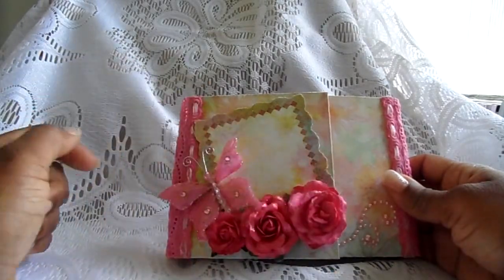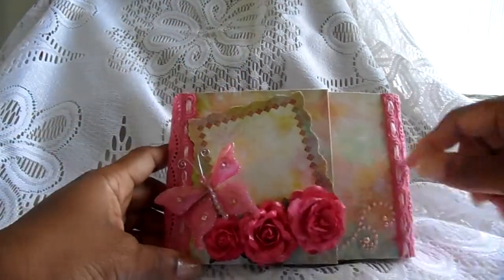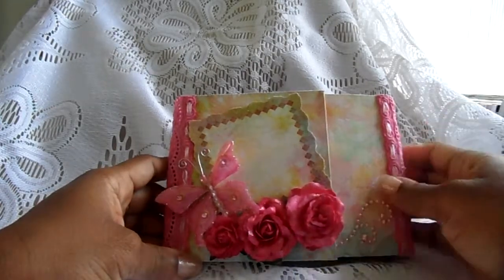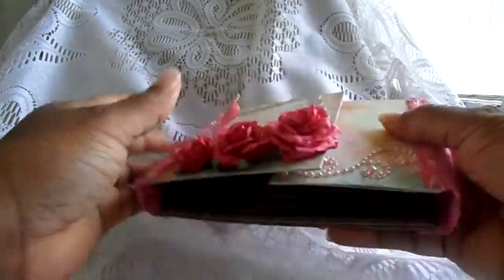This one I made myself, and this is one of the chipboard pieces from the Prima stack. I used some bling here that came from Recollections. The covers are chipboard and the back is also chipboard.